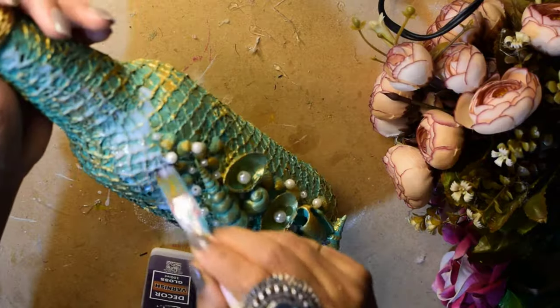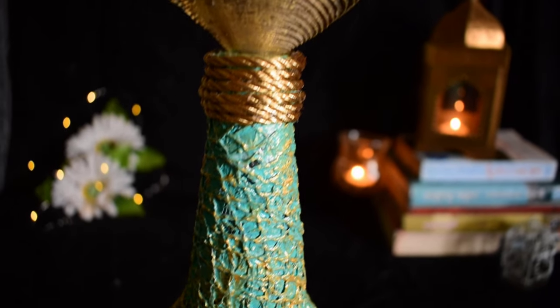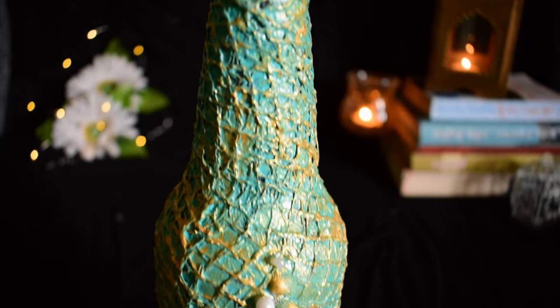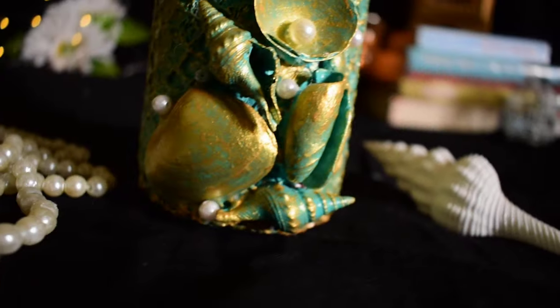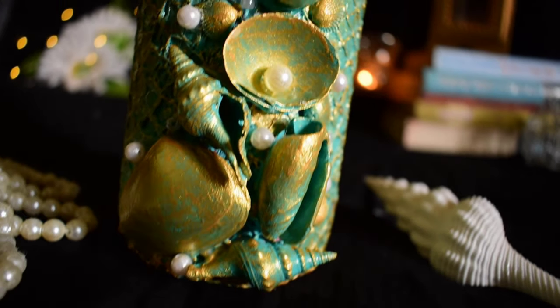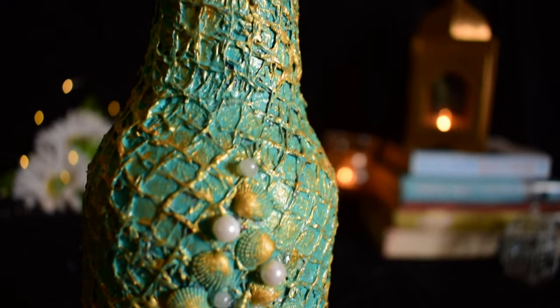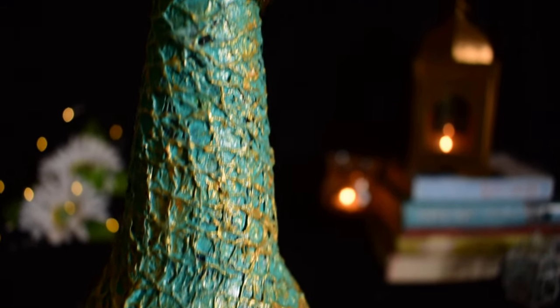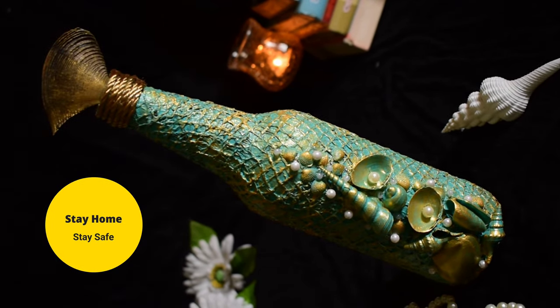And that's all — my sea theme bottle art is ready now and I just loved it, the bright and vibrant color and the way it turned out. If you enjoyed and liked this video and it helped you in any way, please show your love and support by hitting the like button and subscribe to my channel. Do not forget to comment down your thoughts as well — it actually inspires me a lot to come up with new and interesting ideas. That's all for today, see you all soon, till then stay home stay safe, bye!